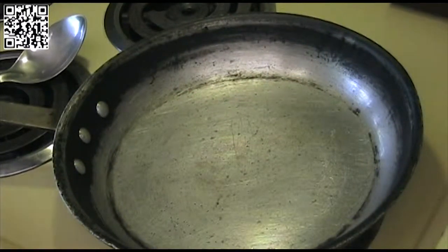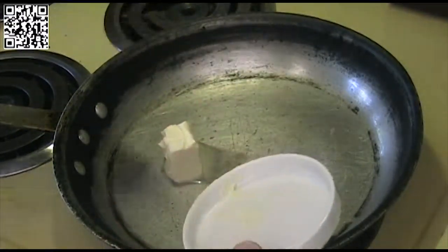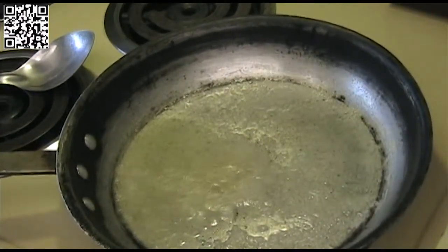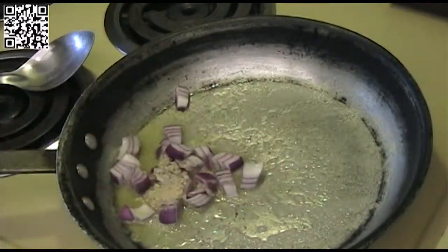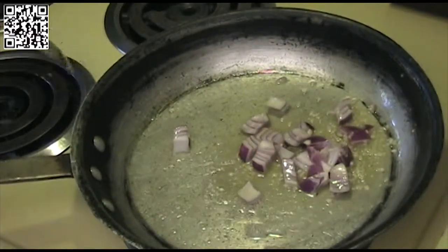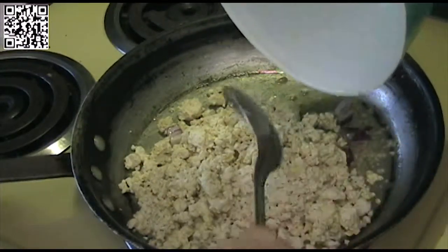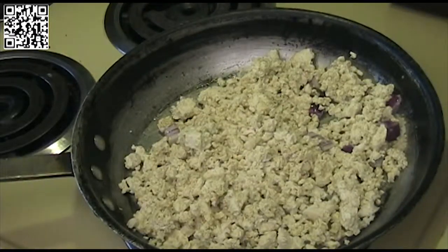First thing we want to do is heat up our pan. I've got this at about medium-high heat. Add your butter and let this melt. Our Earth Balance is hot, so what we will do is add our onion and our garlic. And we will add our tofu.